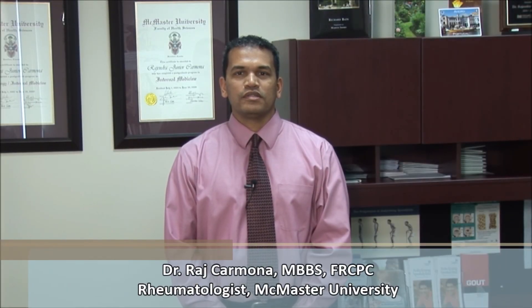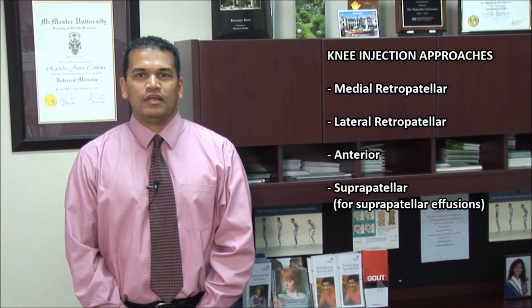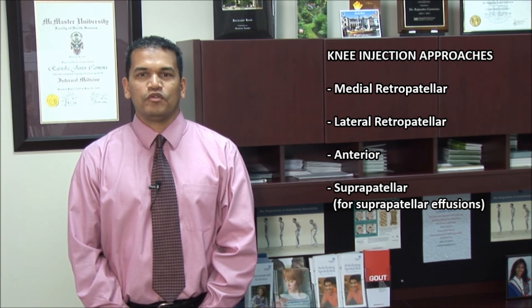There are four common approaches to aspirating or injecting the knee. These include the medial retropatella, lateral retropatella, anterior, and suprapatellar approaches.